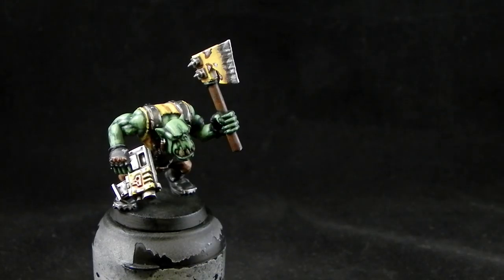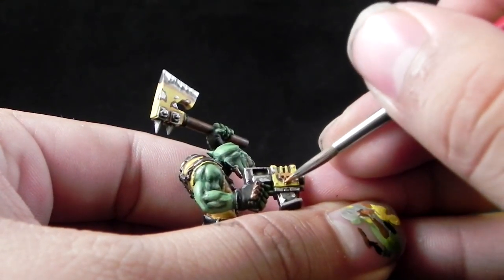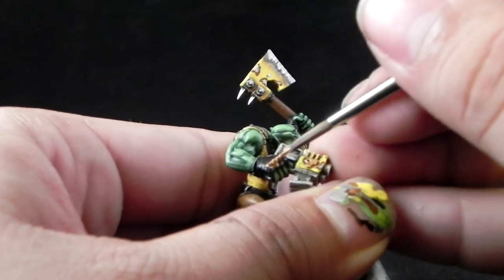Next, I'm going to highlight the gold with Gehenna's Gold. This is a very nice color — it's a reddish gold — and I'm going to highlight all of the gold details and gold areas like so.